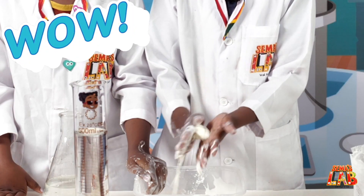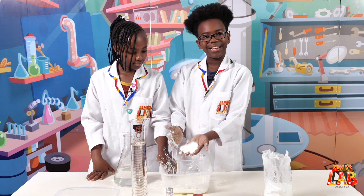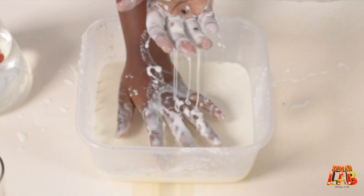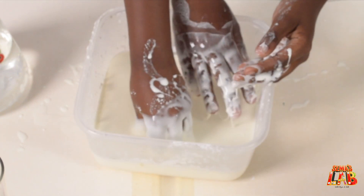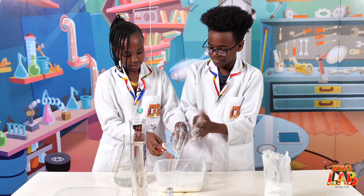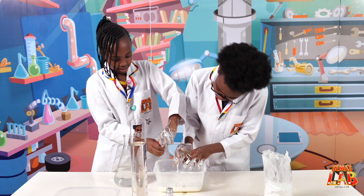I can roll it into a ball and as you can see it's like a solid, right? And then when I stop, it just flows out of my hand. And if you put your hand in really slowly it sinks in, but if you rush at it, it acts solid. It's so weird!